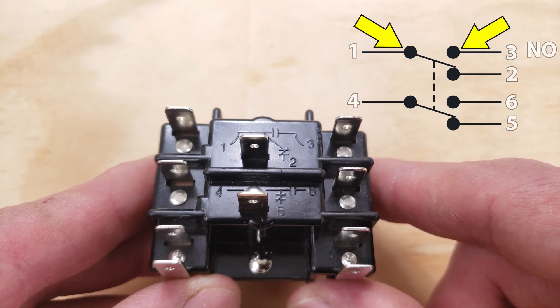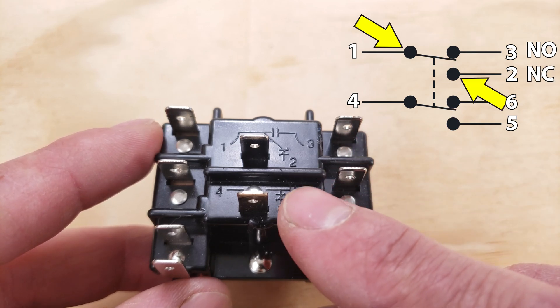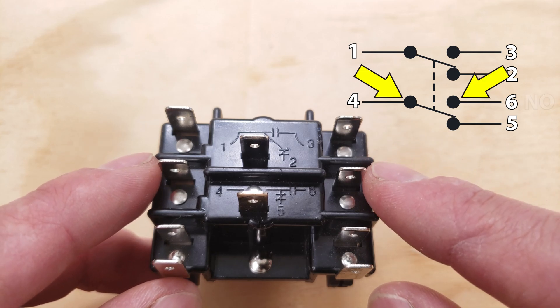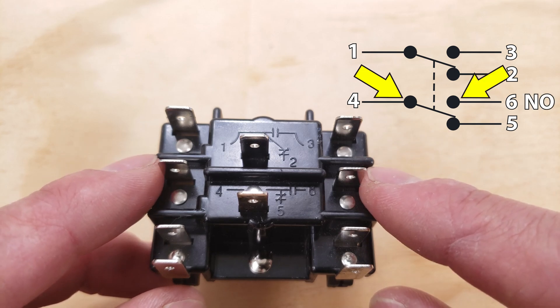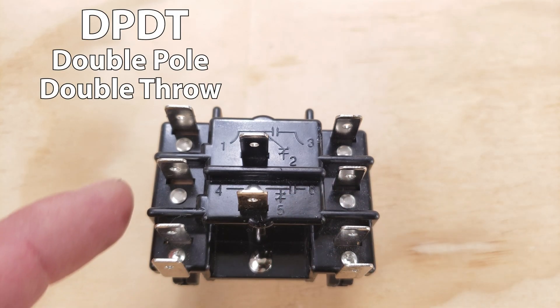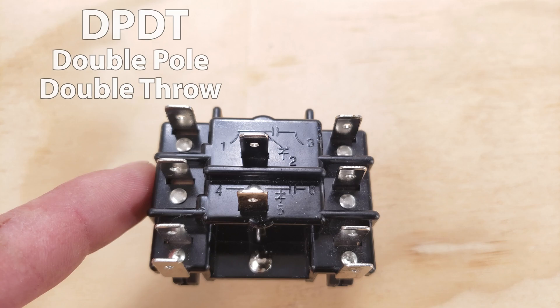The normally open contacts between one and three would close and the normally closed contacts between one and two would open. Same thing on the other side — the normally open contacts between four and six would close and the normally closed contacts between four and five would open. So we refer to this as a DPDT general purpose relay.